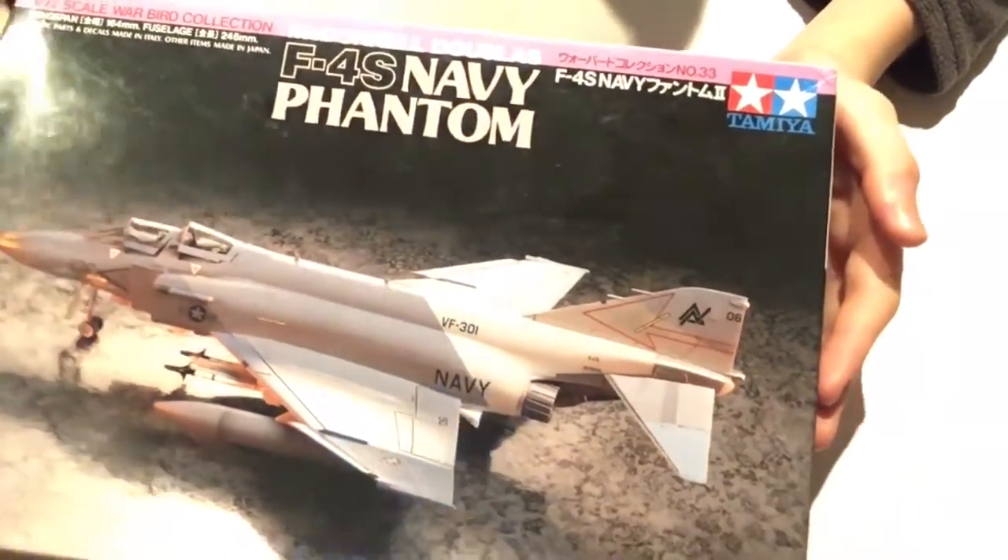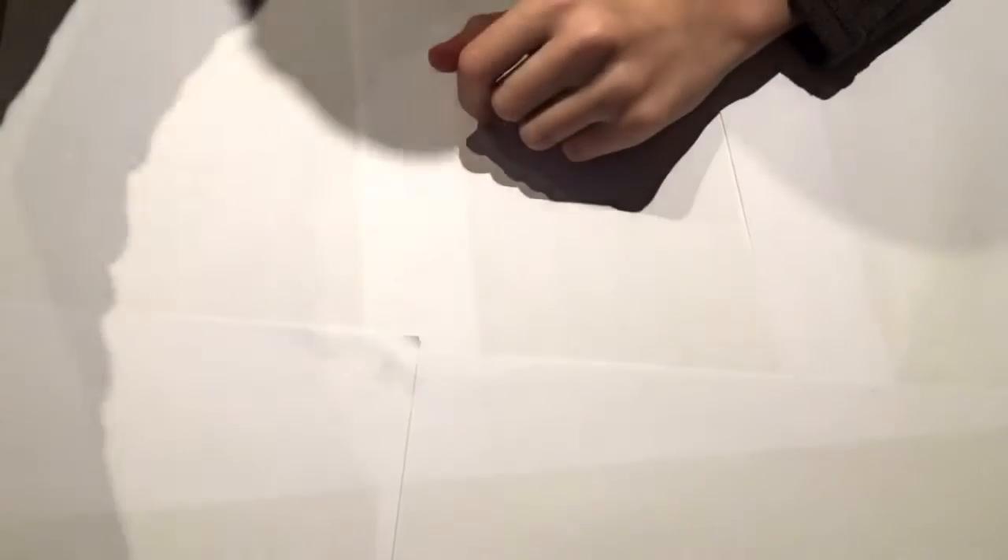On the box you also get information on all the paints used, plus photos of completed builds on the sides. So that's the Tamiya F4S 1/72 scale Warbird Collection Phantom. It's a fairly nice kit with good molding — shame about the raised panel lines. I believe it's an ex-Italeri kit. Thanks for watching and goodbye.